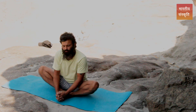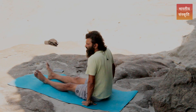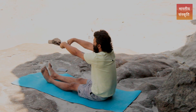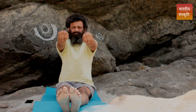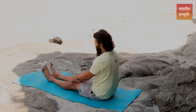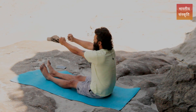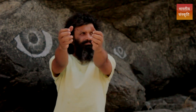Then go back to the same flat seated position with legs stretched. Put your hands forward and rotate your wrists clockwise and anti-clockwise. Then stretch your hand, close your palm, stretch your hand, and close your palm — repeat this same movement.